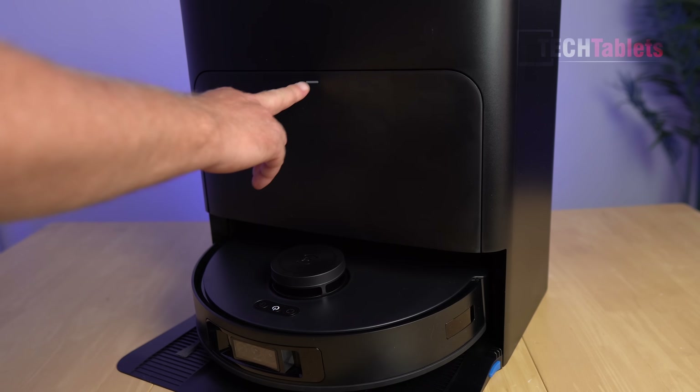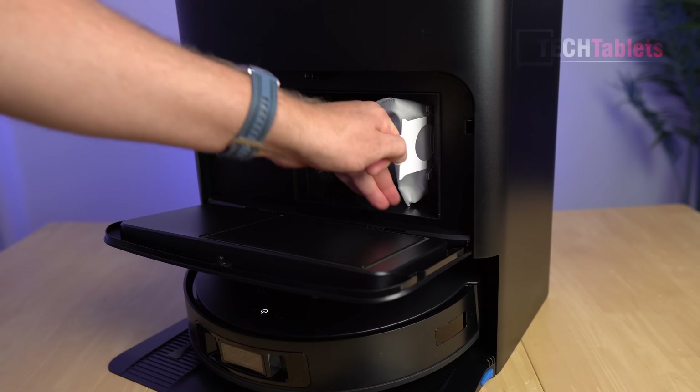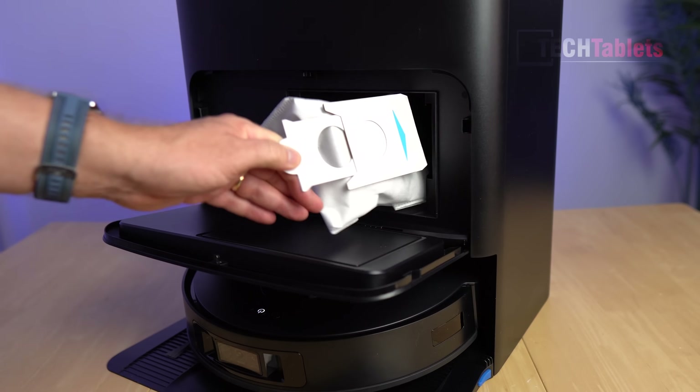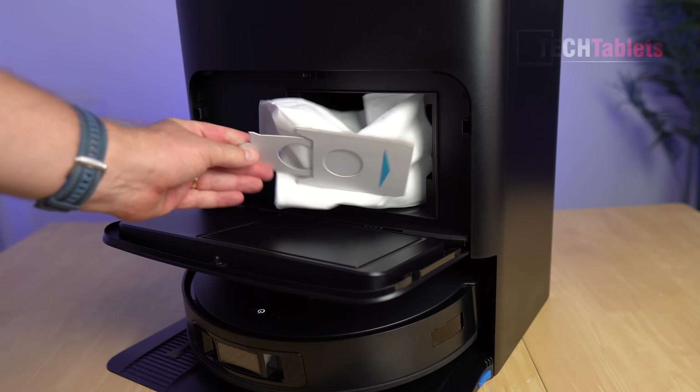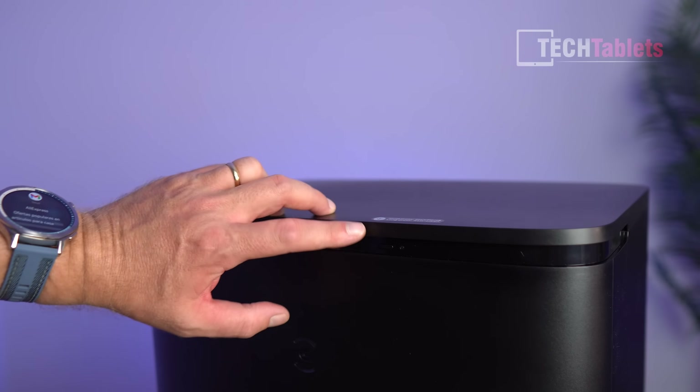Removing the dustbin is easy — press there and the lid pops down. When you pull it out it seals itself so no dust or dirt escapes. You simply throw that bag in your rubbish bin.